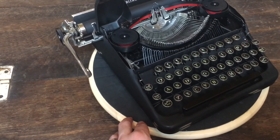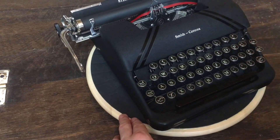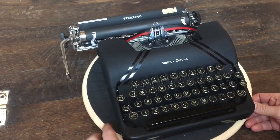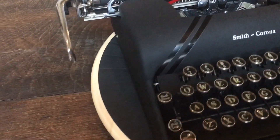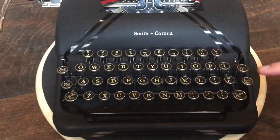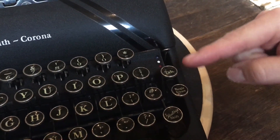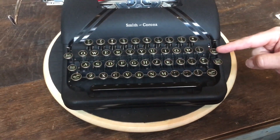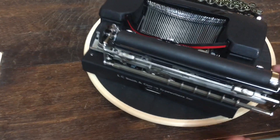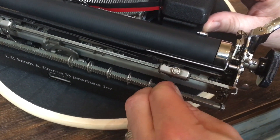The mechanics on the inside are very similar across generations. Every now and then some things changed — like the line lock underneath looks a little different from generation to generation — but overall very similar. It has a backspace key, shift, and shift lock with chrome-rimmed keys which look really nice. Here's the tabulator, margin release, and ribbon color selector. It's not a key-set tabulator like you see on the Silent Supers of the next generation; it's got manual tab sets, and if you come around to the back, those little tab stops just pull off and slide in wherever you want to keep them.